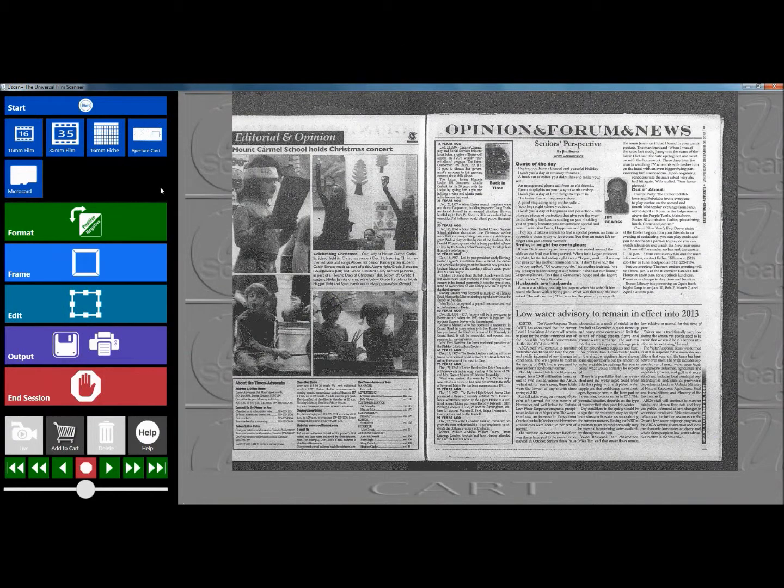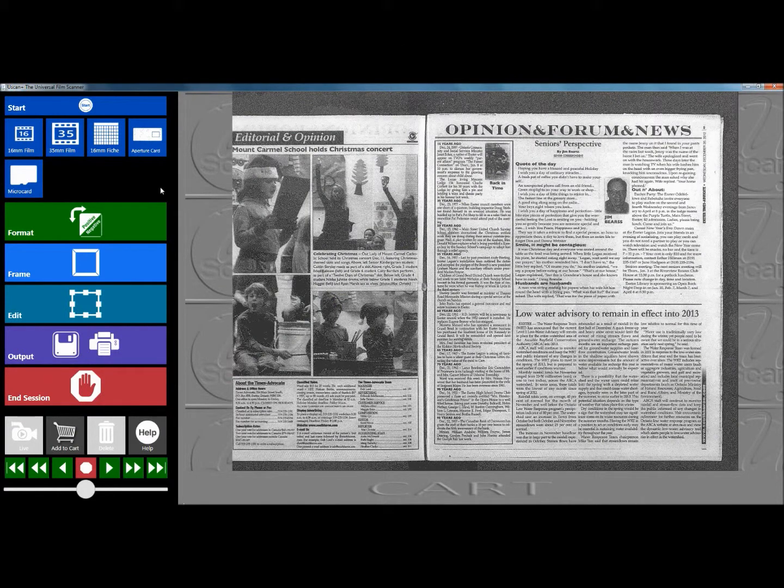Let me show you how. The easy to use U-Scan software clearly guides users through every step of the process, from picking the type of film they have to the image format, framing the images, and all the way down to the output of those files.